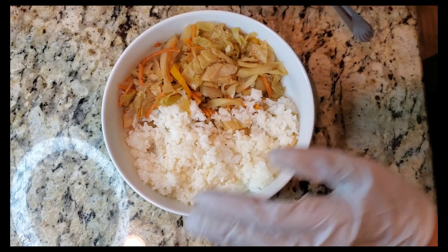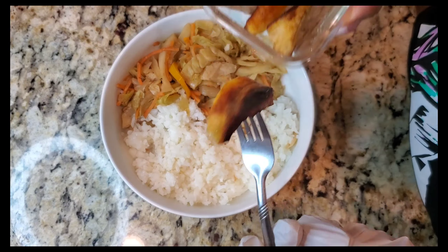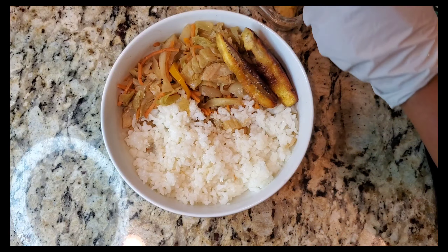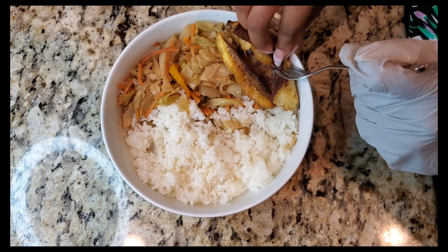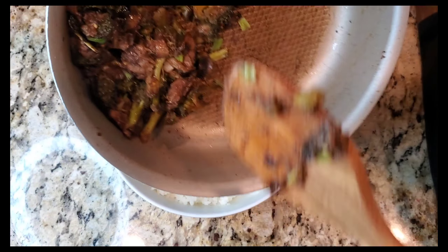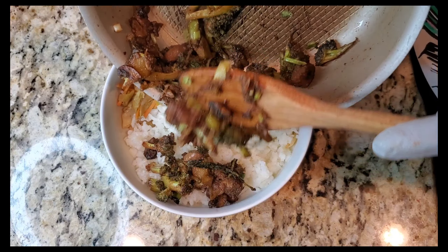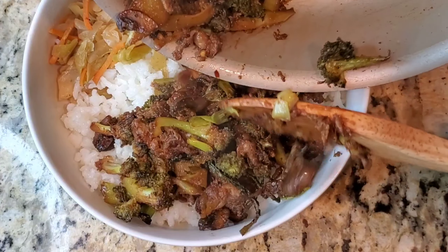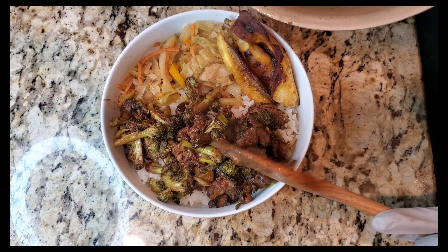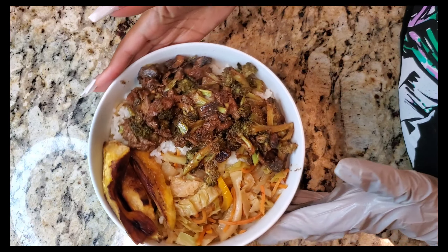Alright y'all, it's time to plate! If you checked out the jerk chicken recipe I made — the video was posted last week — then these sides will look familiar: leftover plantains, cabbage, and white rice that I had with the jerk chicken. I'll post that video below in case you missed it. But y'all, this is the final product — the beef and broccoli. I'm actually liking the way it looks. The browning worked with the cacao powder and the teriyaki sauce added to it as well, giving that nice brown color I wanted. It looks nice and charred and I'm ready to taste these flavors.